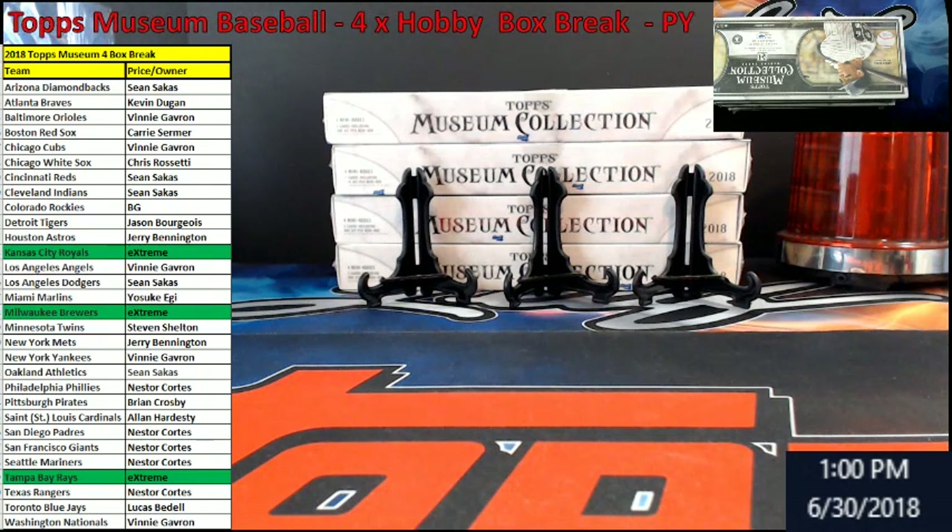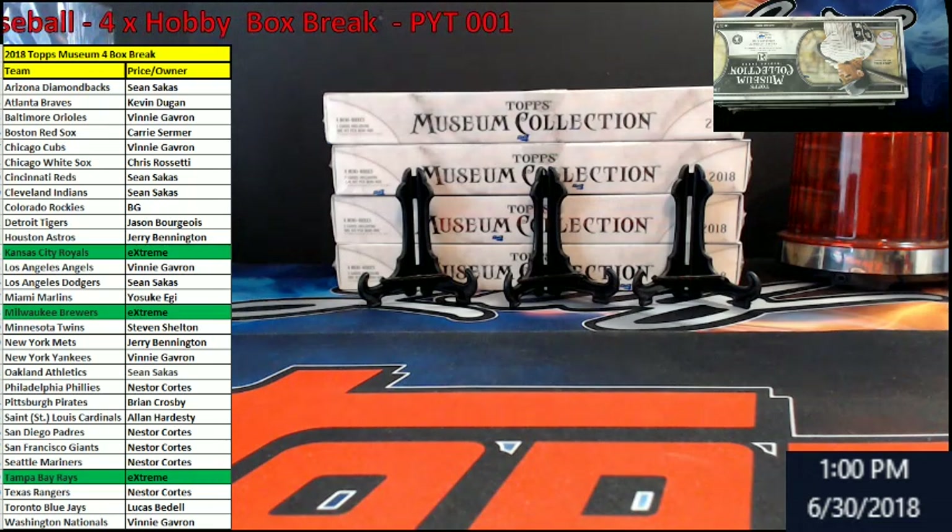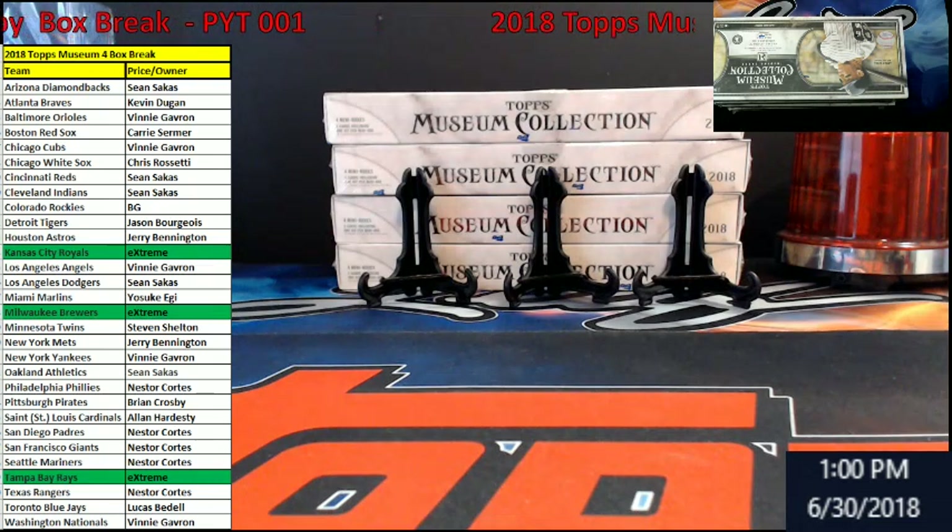Welcome everybody to Stream Card Breaks. It's early Saturday afternoon. We're going to be knocking out the 2018 Topps Museum Baseball. It's four complete hobby boxes which have four mini boxes per box. PYT 001.